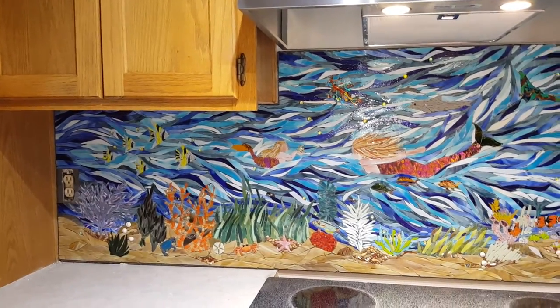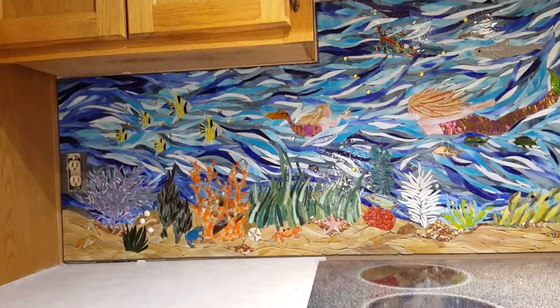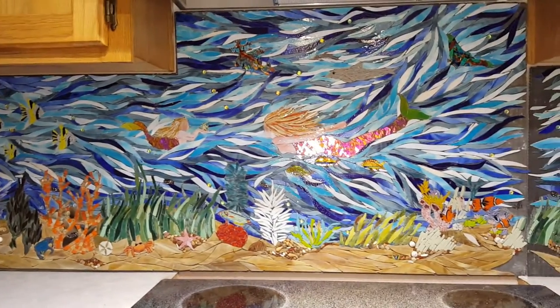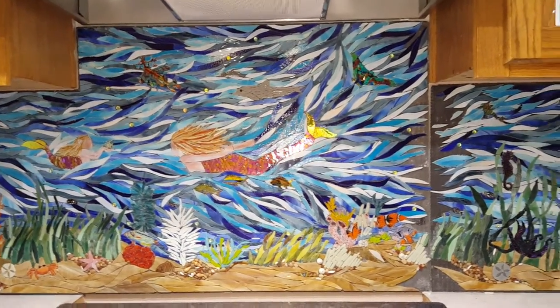Hello, this is Lisa over at Custom Mosaic Creations. We are at our client's house doing the pre-fit before we grout the project and bring it over for final install, making sure everything fits like a little glove.